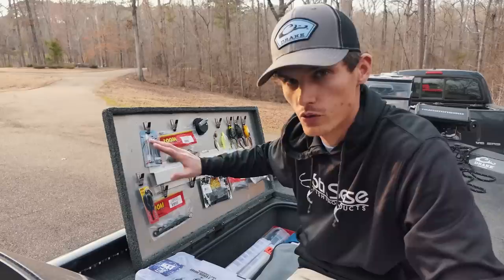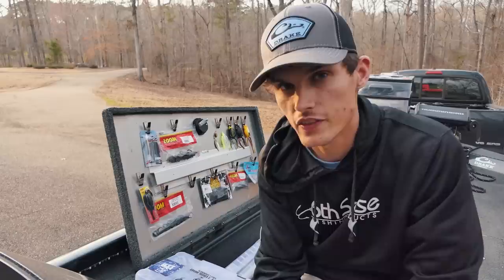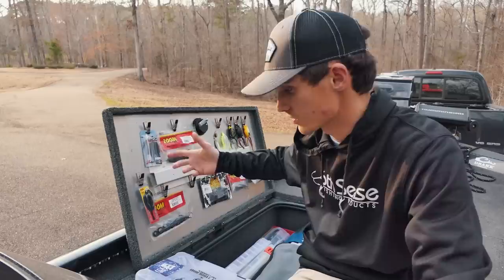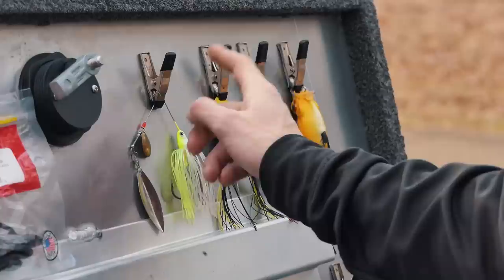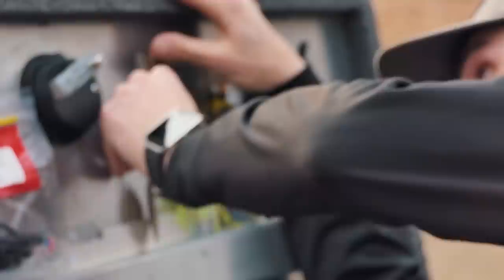Tip number two is this little clip organizer. The night before a trip, I put my favorite baits — whatever I think I'm going to use the most — right here. I took these little clips and put some double-sided adhesive tape on them, and it's that simple. I can clip on a spinner bait or whatever I plan to throw, so my go-to baits are always right there and easy to grab.